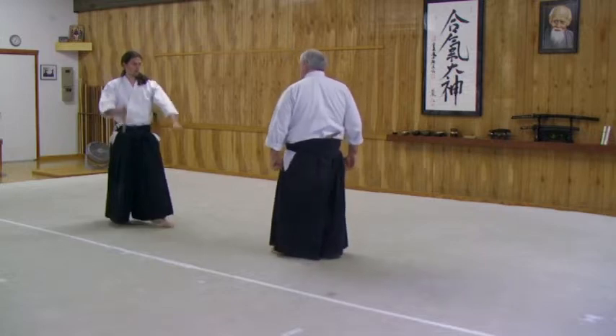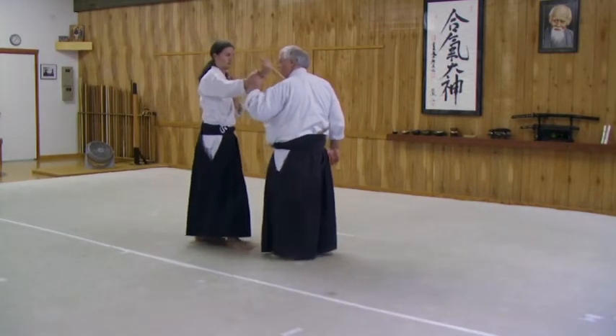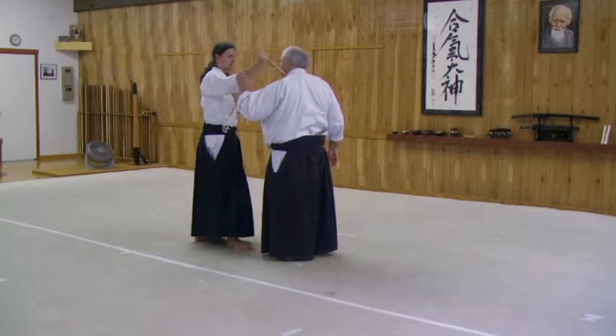What we would call Yokoman. The actual target is here in between the collar bone. There's a big artery there, and that's really the main target.